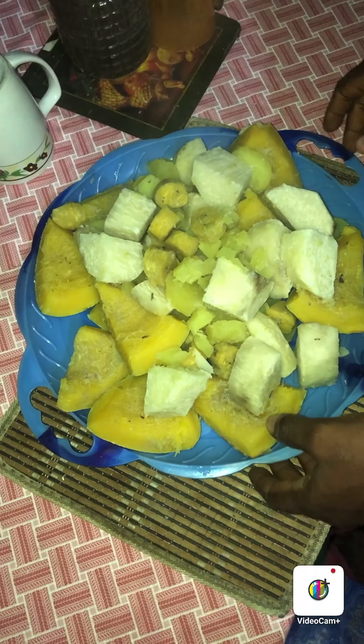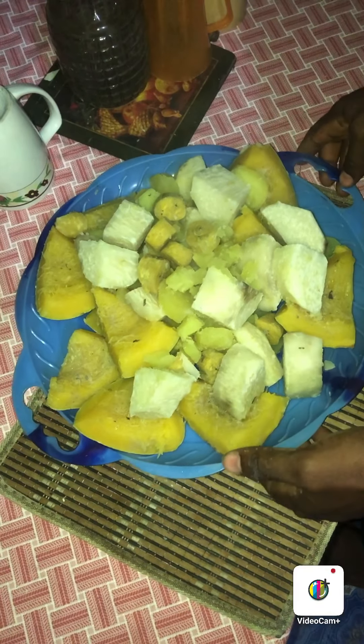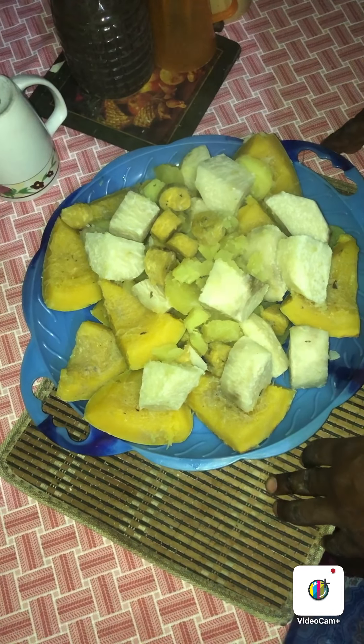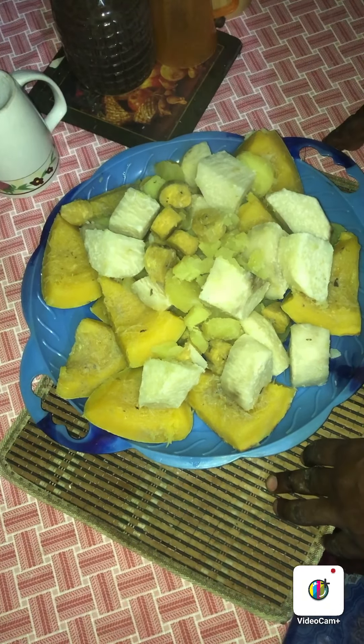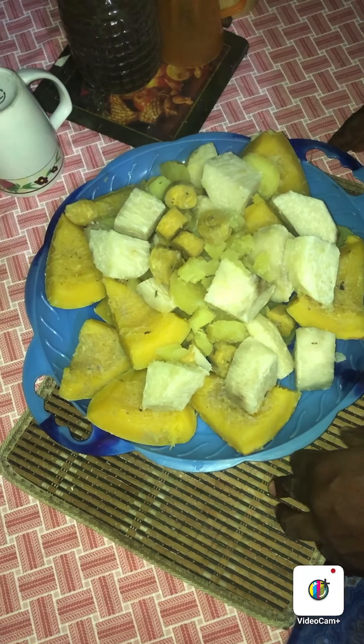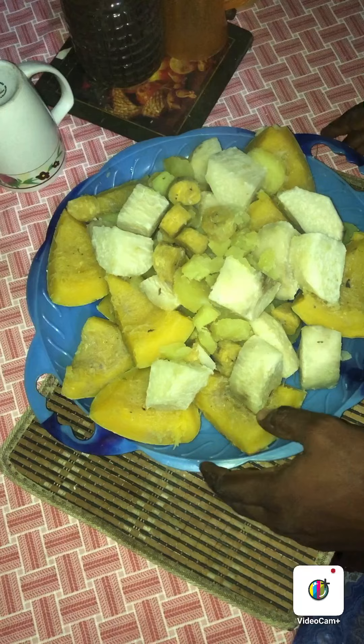My amazing audience, today in my cooking show I will show you how to prepare pumpkin, yam, potato and plantain.